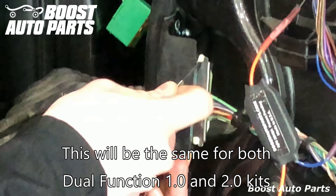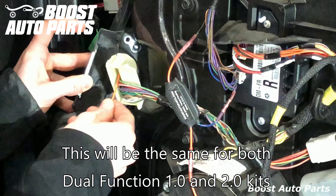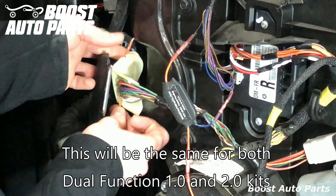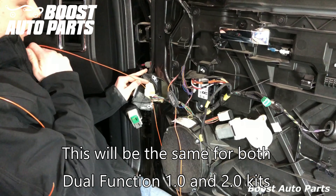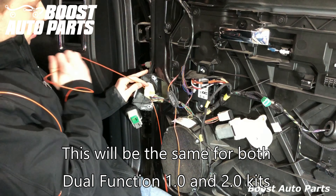Run the orange wire through this white retainer right here, grab it on the other side, and fish the excess through. You'll stop right where the fusible link begins.